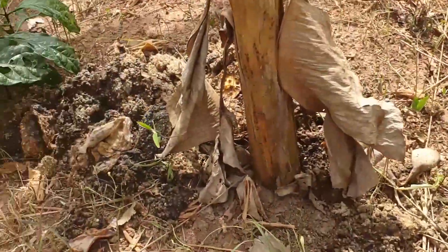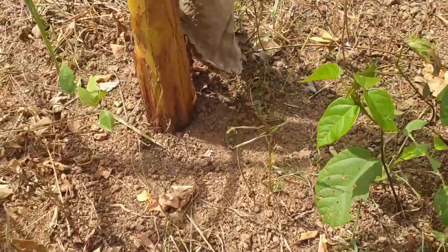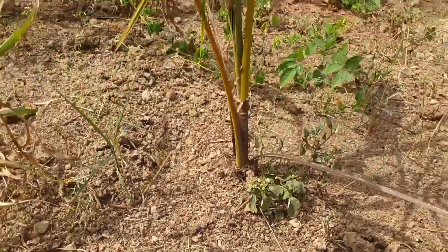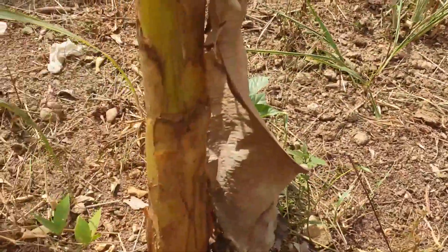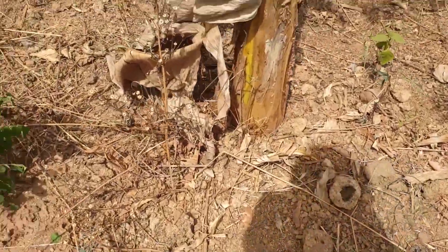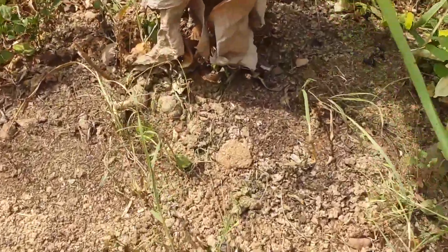We do this so we can have no odour, no scent at our farms. Dumping it at one side is very risky — dumping it at one side is not good. So we have to practice how to manage the waste. As you can see, we just put it around the plantain.